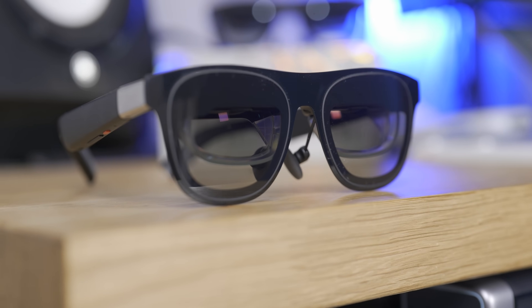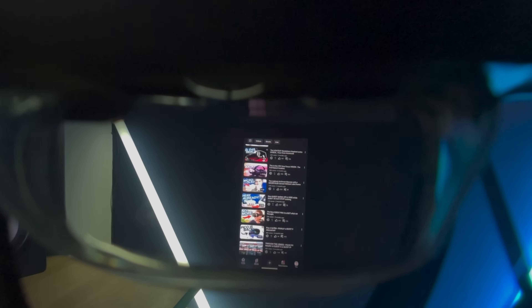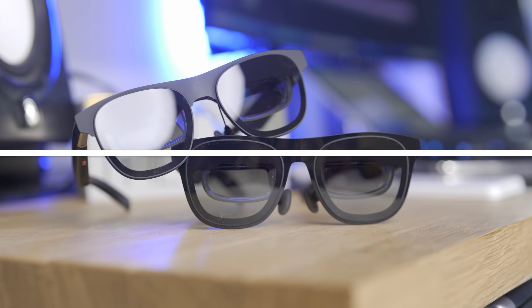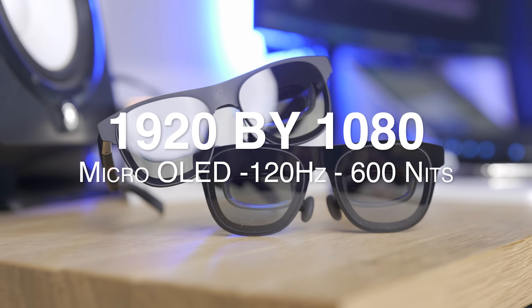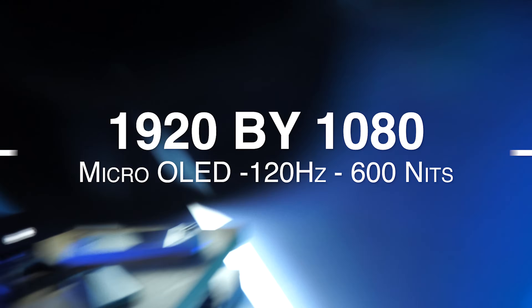These AR smart viewer glasses are still able to project a big screen in front of you at all times, thanks to the 0.68-inch micro OLED displays reflected directly to your eyes. The resolution is 1920 by 1080 per eye, running up to 120Hz, all at 600 nits, also with software-based IPD adjustment.